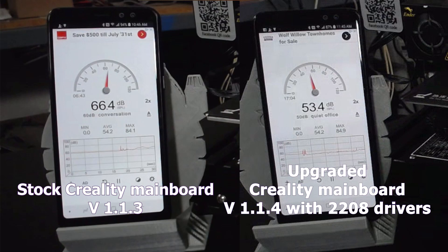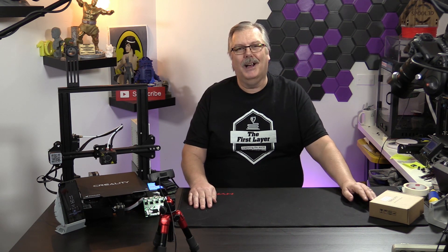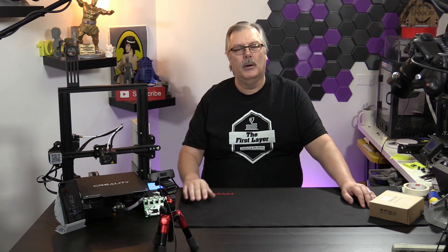As you can see by the side-by-side comparison, the new 1.1.4 version silent stepper board is coming in at about 10 dB less than the stock 1.1.3 version board, which makes for a much quieter experience with your Ender 3 or Ender 3 Pro. Would I go ahead and buy this board? Absolutely. Those Trinamic TMC 2208 drivers are making all the difference in the noise level while printing. They really do make a difference in the overall sound your printer is going to make.